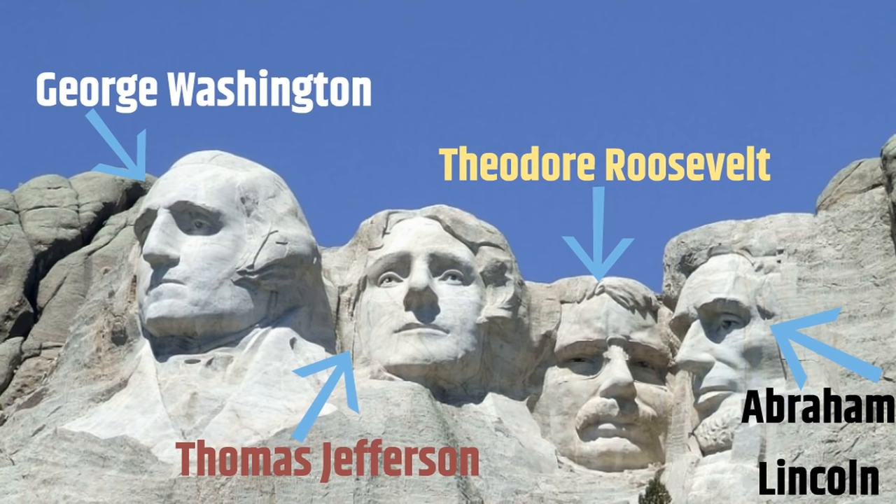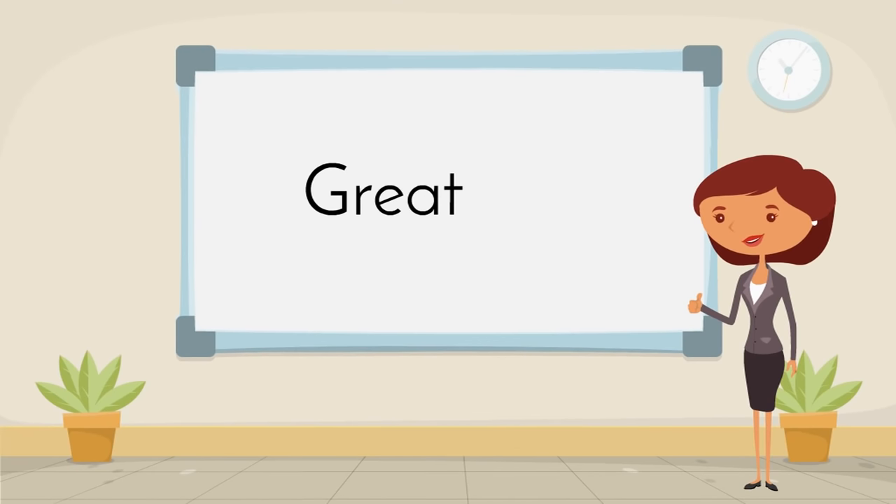Great job! You did so well guessing those presidents' names and learning all about Mount Rushmore today. We've had so much fun, and I look forward to seeing you next time!